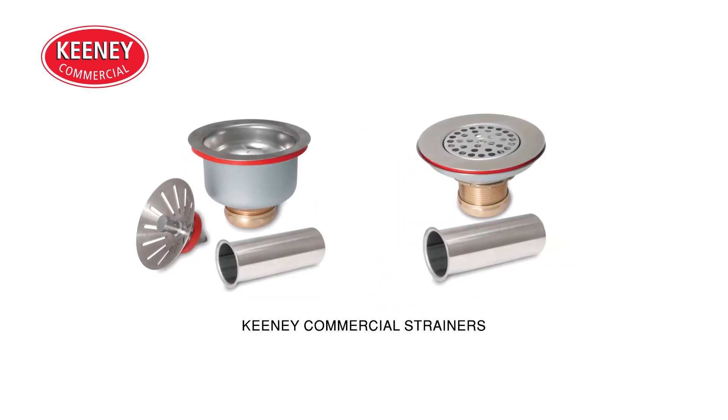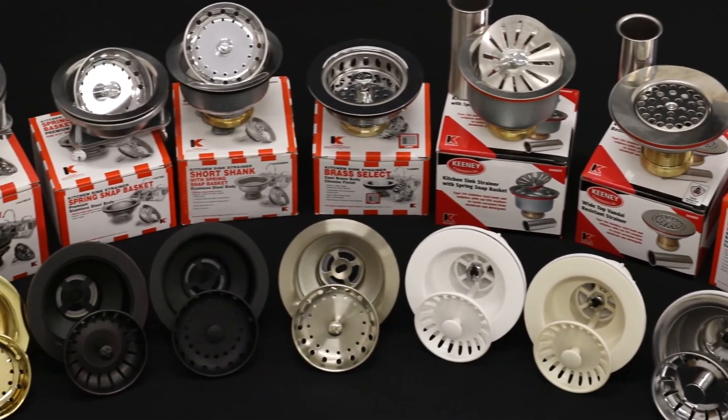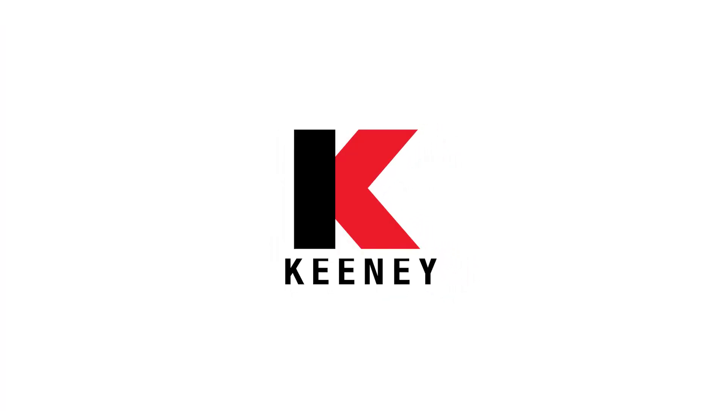These strainers come with high quality brass nuts and leak free TPR washers. Your installation, our strainers. For more information, visit our website.